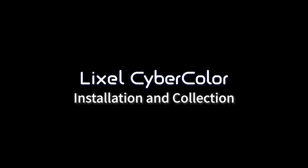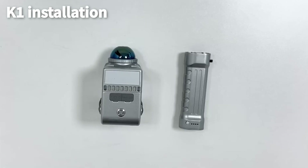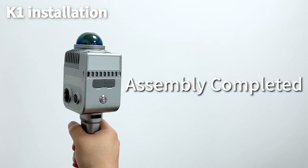Installation and collection. Using the Lexo K1 for scanning — equipment assembly. Assembly completed.